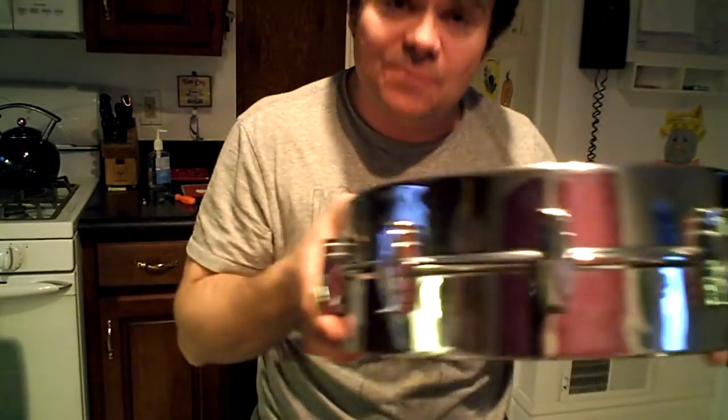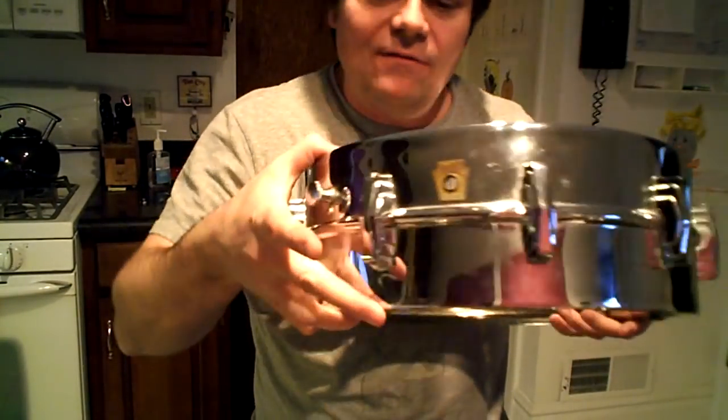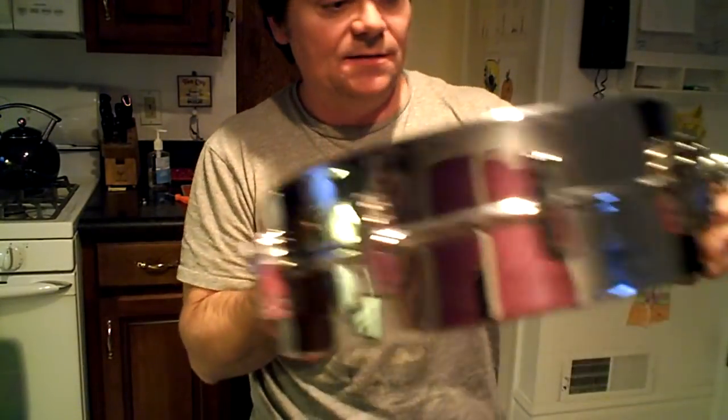Back in the day, especially before eBay and the internet, people used to say if you have a red felt baseball bat tone control, it's a brass drum. Well, that's not true — there are plenty of Superphonics out there that are Ludalloy. Some have crimped snare beds, some have regular Acoustaperfect snare beds. There are plenty of Ludwig Superphonics with red felt tone controls that are Ludalloy. And then people say the magnet test — well, a magnet won't stick to aluminum, but it also won't stick to brass, because they're both non-ferrous metals.